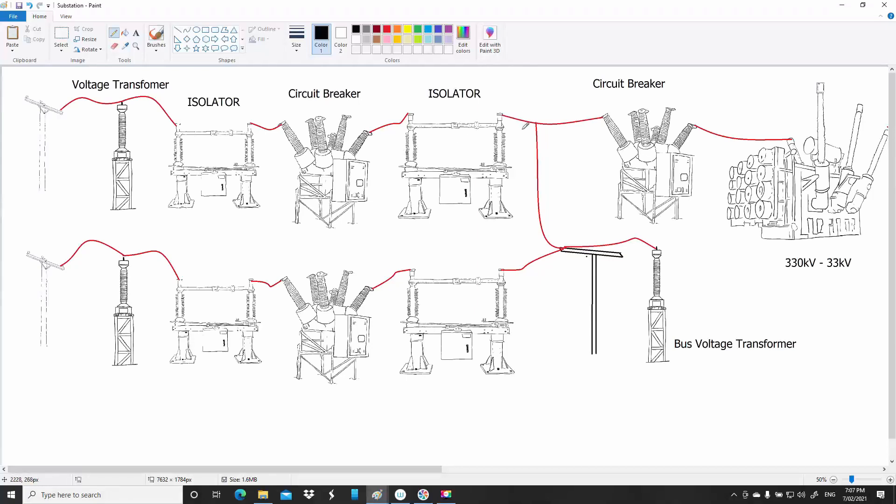On the other side of the isolator is where all the circuits join up — this is known as the bus. Then you've got a bus voltage transformer, which, as the name suggests, is there to measure the voltage level that that bus is at.